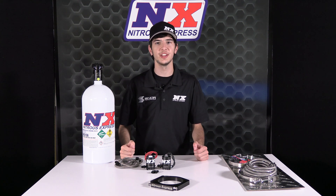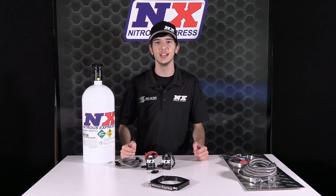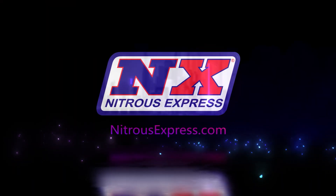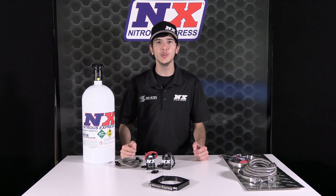It's Chase with Nitrous Express, and in today's video we're taking a look at the 112 millimeter adapter plate system for the LS and Gen 5 LT platforms, part number 20917. If you have upgraded your throttle body to a 112 millimeter and you're looking to add nitrous to your vehicle, Nitrous Express now has a solution.